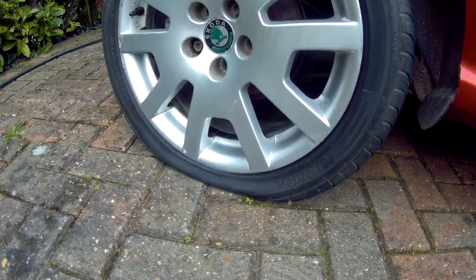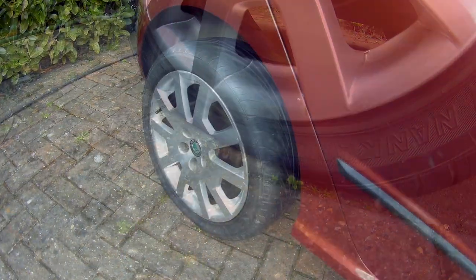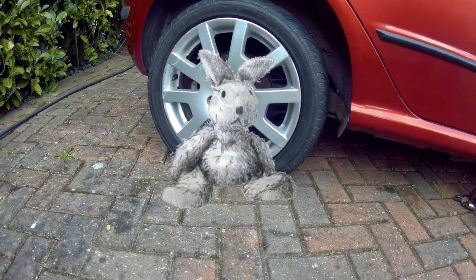If you're fed up having to keep pumping up what seems like a slow puncture every morning, here are a couple of quick and easy tips that may save you having to buy a new tyre at the tyre shop.